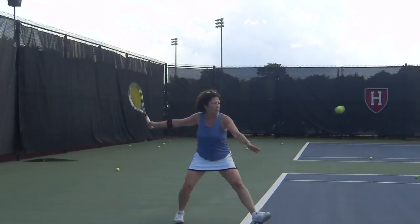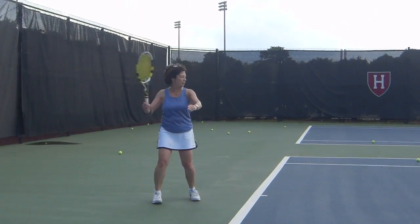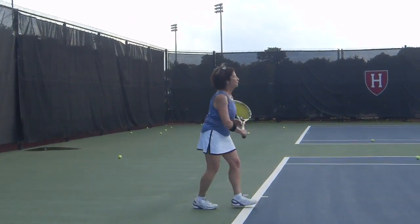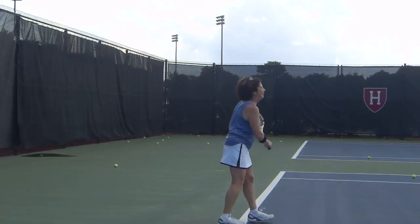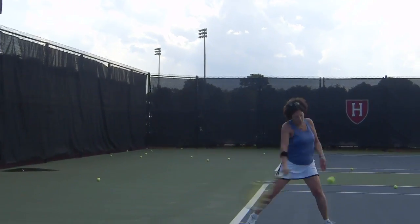Here we see in regular speed and it is a much better stroke when you look at it. We still want those hands working a little more together and a little more loading on the back leg. Thank you for coming in and good luck with your forehand.